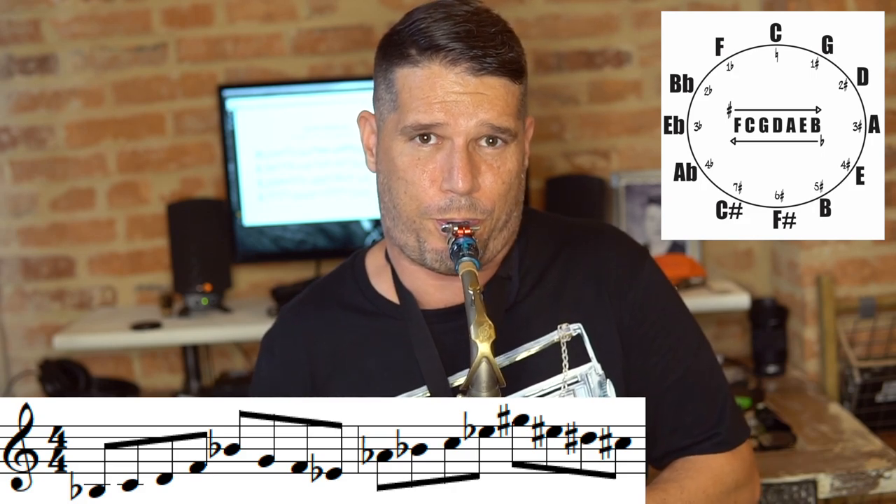So it sounds like this. It's a great lick. We do that through all 12 keys, and then when we hit F, we switch directions. We switch directions because the first time through we were going up on B flat and down on E flat. So we want to switch so that we're going down on B flat and up on E flat — we're getting both directions of every key.